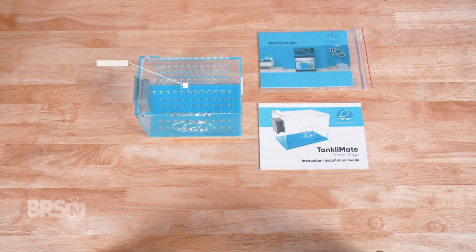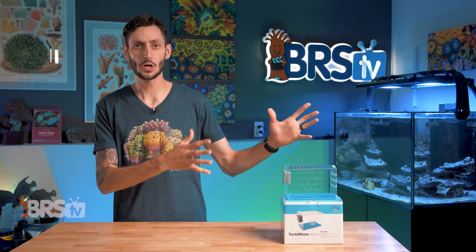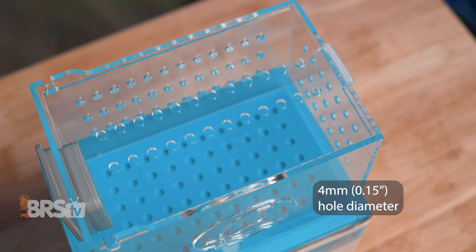In the box you'll find the Tanklimate Nano, the external magnetic mount — which will be inside of the Tanklimate — as well as the manual and some extra information from eShopps. The Tanklimate Nano measures in at six inches long by four inches wide and four inches tall, and it is covered in four-millimeter or 0.15-inch holes on five panels to facilitate proper water flow, while also keeping small nano-sized fish and inverts as well as mushrooms and anemones safe from escaping.